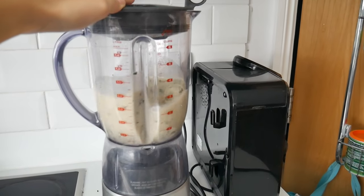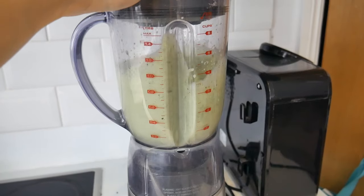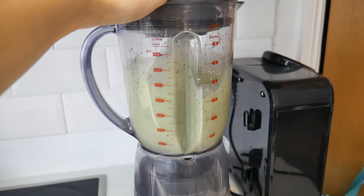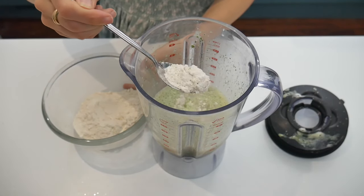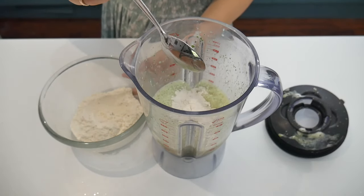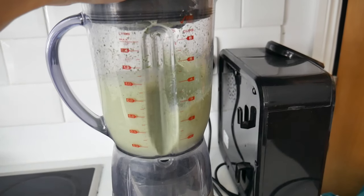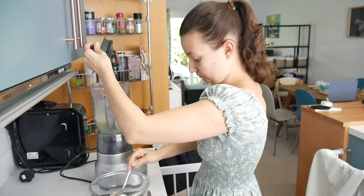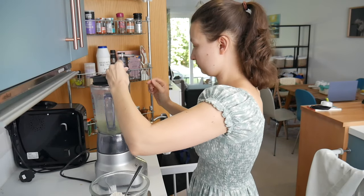Stick it in the blender and give it a really good blend — you want it to be really well mixed together. When it's finished, it's going to look a lot more green with only a few flaky bits in it. When that's finished blending, you then want to start adding in the flour. Do it two tablespoons at a time. And by the way, if you want these to be more puffy like American pancakes, just switch plain flour for self-raising flour, or add half a teaspoon of baking powder to the mix. Blend it again, and just keep repeating this process, adding in two tablespoons of flour at a time until it's all blended together nicely.